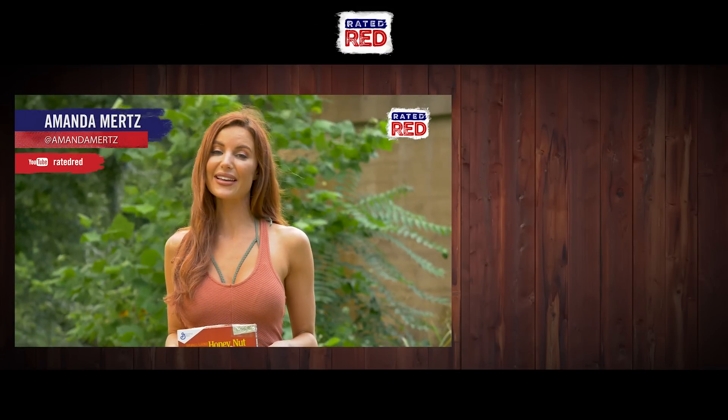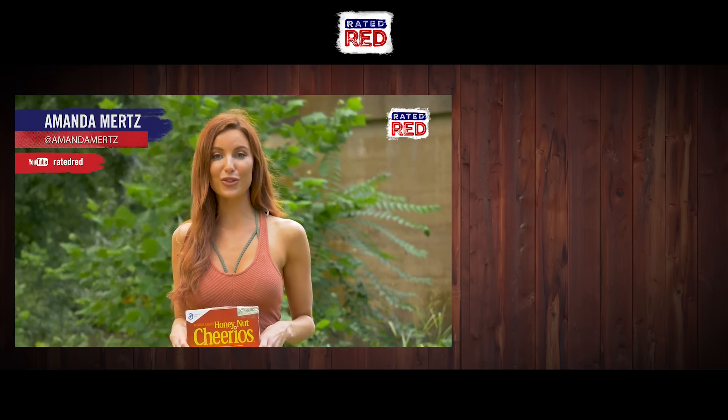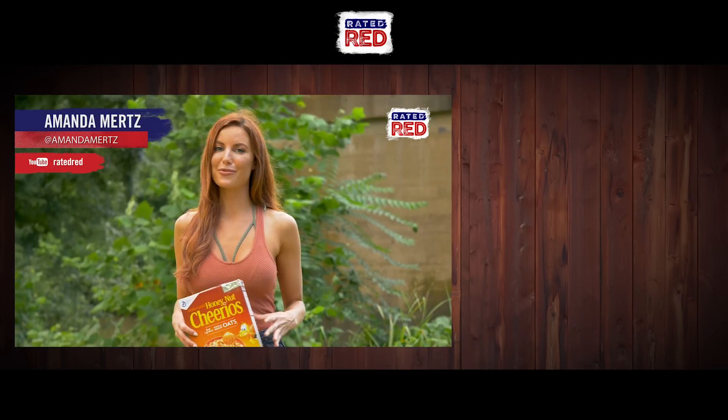Have you made any eclipse viewers? Show us in the comments below and head on over to Raider Red's YouTube channel and hit subscribe. And lastly, be safe — never view the eclipse with the naked eye. I'm Amanda Mertz.